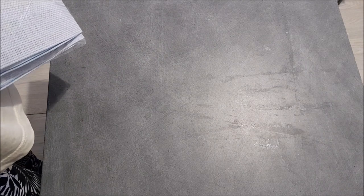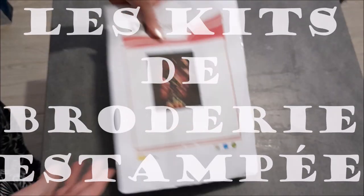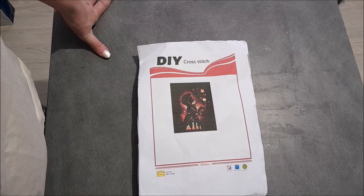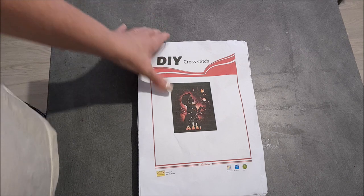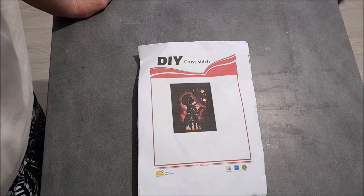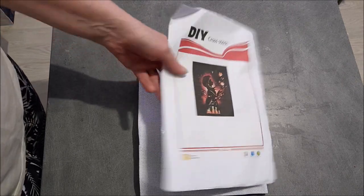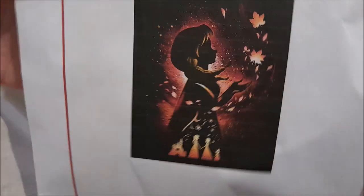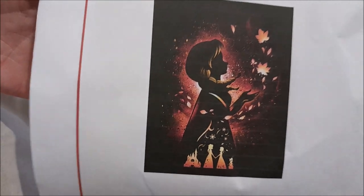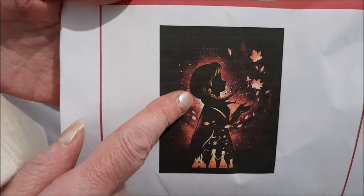Je vais enlever le plastique pour qu'on voit mieux. Maintenant, je vous présente les deux broderies. J'ai craqué aussi pour une Disney. Mais c'est tout à l'heure que je l'ai reçue. Ce n'est pas mon dessin animé préféré. Je vous montre de plus près. Si je ne me suis pas trompée, c'est la Reine des Neiges. Je ne sais pas qui c'est là, si c'est la Reine des Neiges ou sa sœur. En dessin animé, je n'y connais strictement rien, sauf les anciens dessins animés de ma génération.